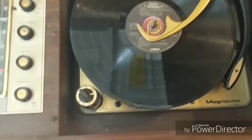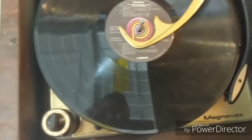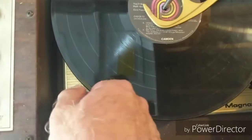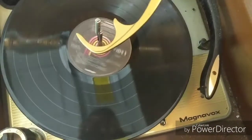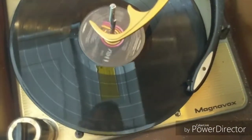All right, here we go with the second try. Maybe I turned it too far last time — maybe it's real sensitive. The set-down looks good. Yeah, there's something wrong with that. Did you see that? The tone arm just slid across the record — that's why I use an old record.